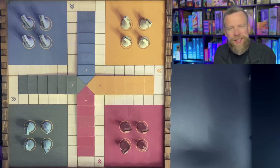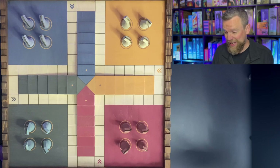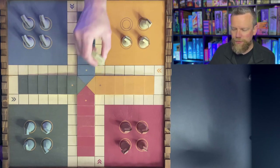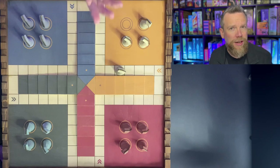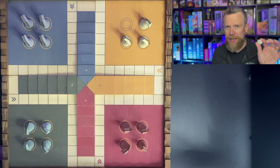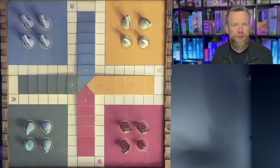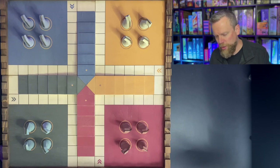Parcheesi — this is basically Sorry that we're talking about. Most folks in Canada and the States would recognize Sorry. These horses are going to move around the board. You're trying to get all four to your finish line, and if you land on another player's horse, they have to go back to their home base. To get your horses onto the board, if you're playing with one die you have to roll a six; with two dice, you can put a horse on if you roll doubles. Arrows show the direction you're going.